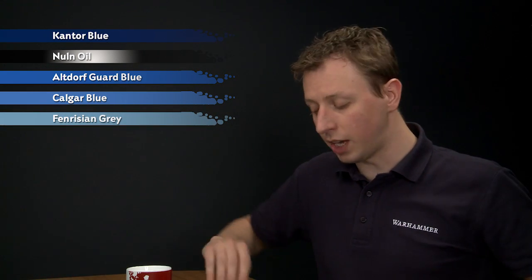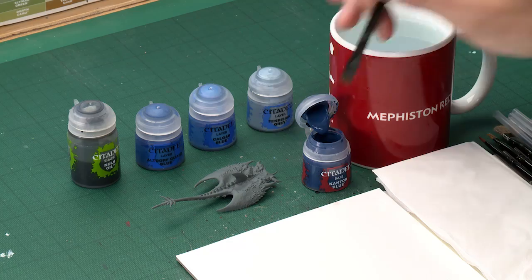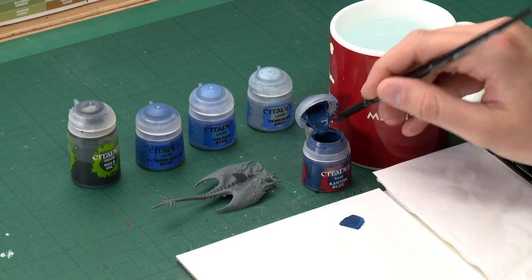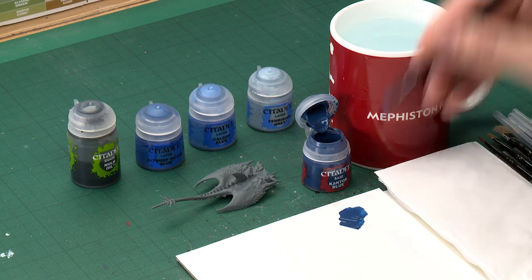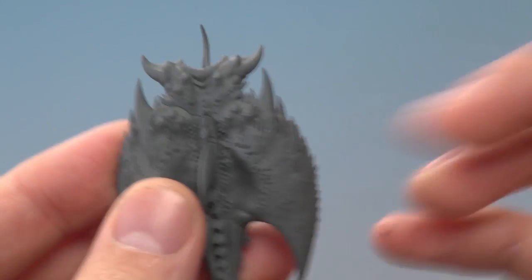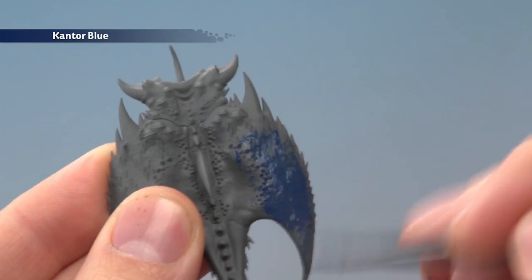To start with our base coat of Kantor Blue, I'm going to use a large base brush to apply this. What you want to do is just get some of this onto your palette so that you can thin it down with a little bit of water to ensure it's really smooth — just a tiny bit of water. Mix it in like that, and when you're ready all you've got to do is start applying this all over your miniature. With this colour you will need to apply two thin coats.